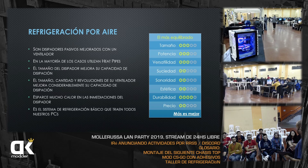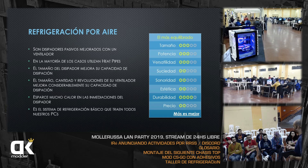La refrigeración por aire es lo mismo que la pasiva pero con un ventilador dedicado que sopla aire y baja más todavía la temperatura. Son disipadores pasivos mejorados; en la mayoría de los casos utilizan heatpipes. Si un pasivo trae heatpipes, es mejor; si es de cobre, mejor aún. Un activo que además trae un buen ventilador es mejor todavía. Esto sirve como guía para saber comprar un disipador por aire.